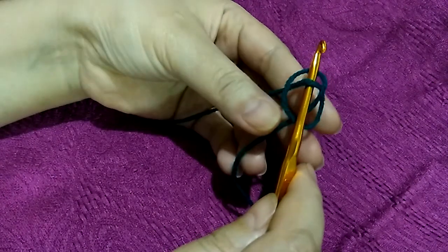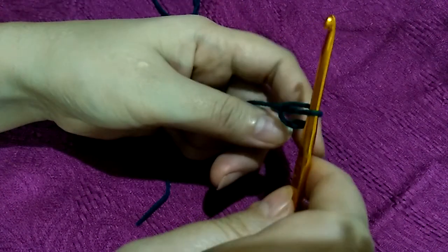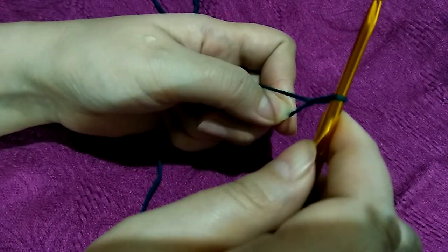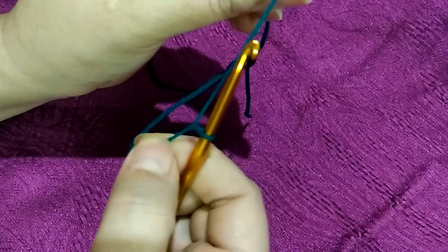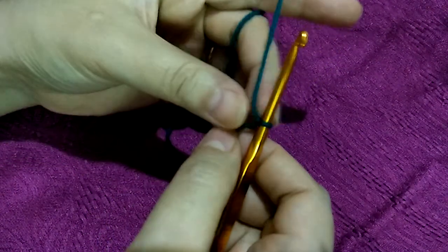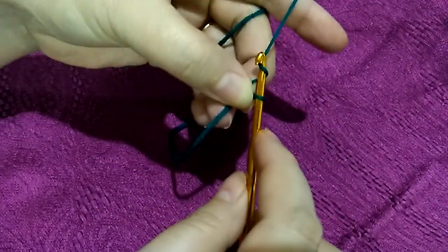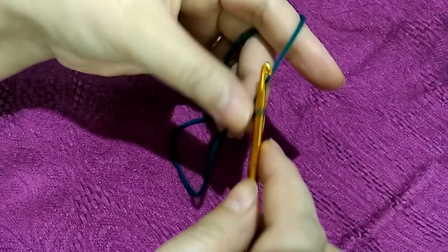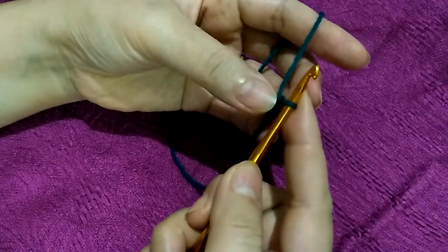Then pull the loop through the pretzel, making your crochet slip knot. Now your slip knot is ready and you can start your first chain. It's that easy!